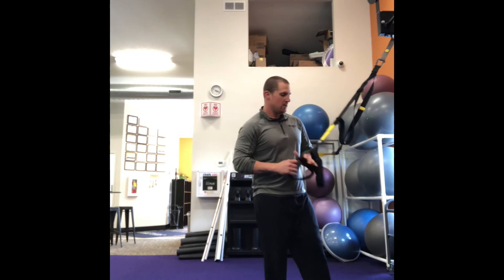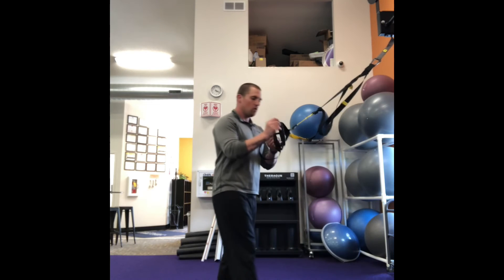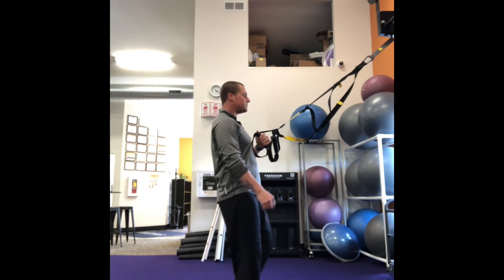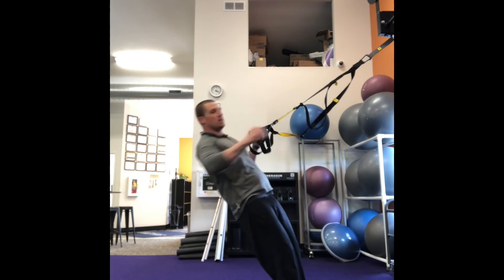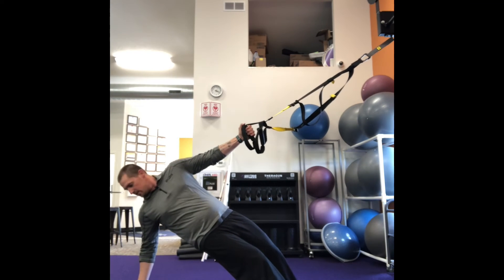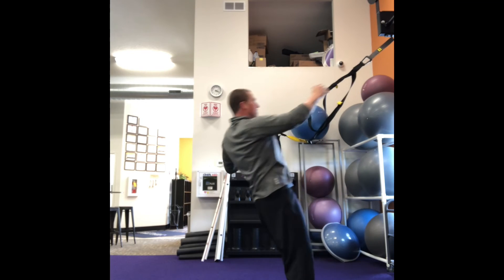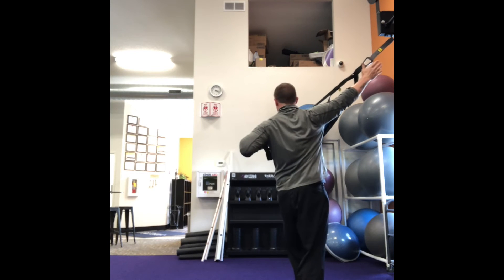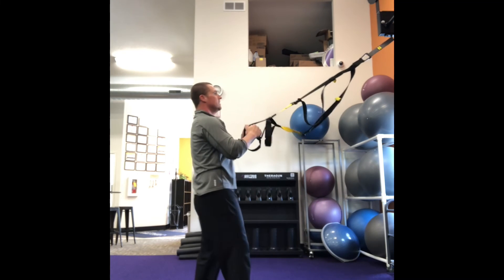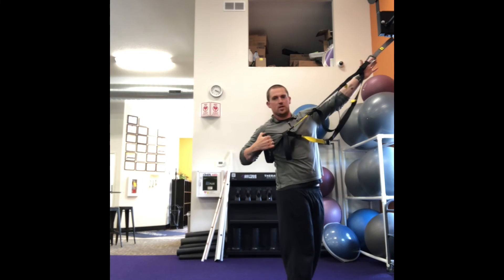This exercise is gonna be a single arm row with a rotation. I'm gonna start with the strap at my waist and hook one handle on the other so I'm working with one handle, held in one hand. I'm gonna start by lowering myself down towards the ground, then roll myself up and rotate and reach forward. Up, down, and rotate up. I'll do it on both sides — lift myself down to the ground and rotate up as I roll.